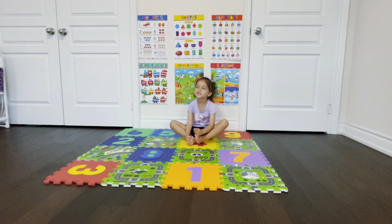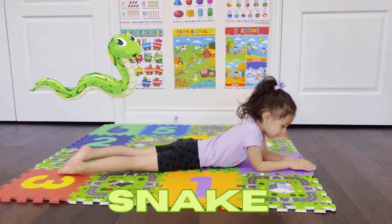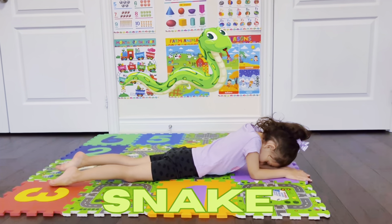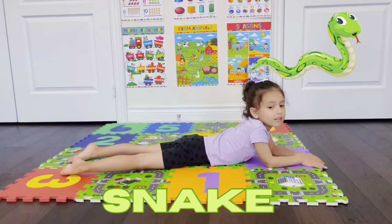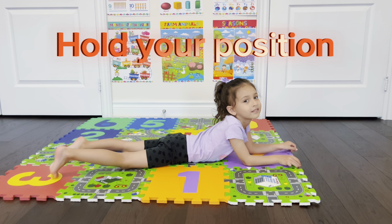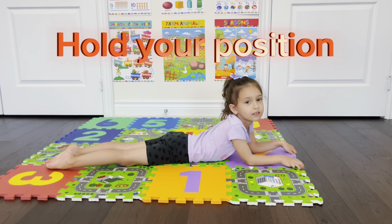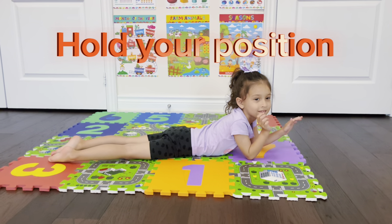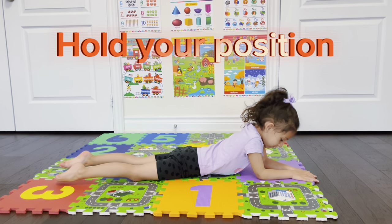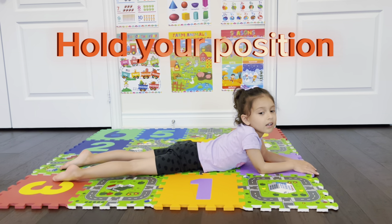Next, we will do the snake position. Oh, snake! So this is the snake position. We're gonna put our feet together. Good job! And then your hands straight out. Put your hands straight out. Yes! Good job! And put your head up.